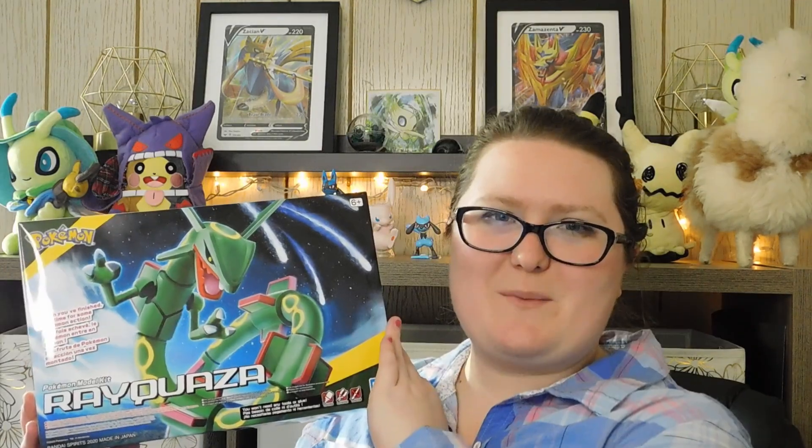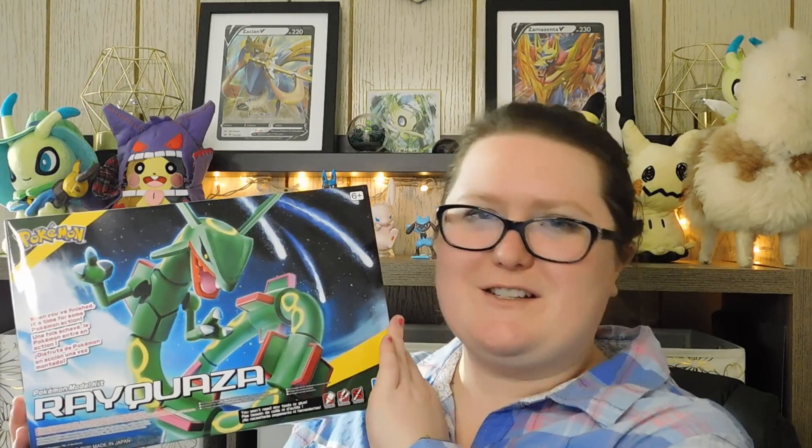I'm going to show that off. I have a few packs that I'm going to open. They include one Pokemon Sword and Shield pack, one Rebel Clash pack, and one Darkness Ablaze pack. So I'm going to get all of these open, and I'm also going to be showing off a Pokemon and Bandai model kit featuring Rayquaza.